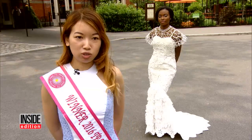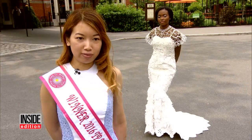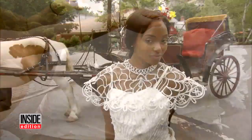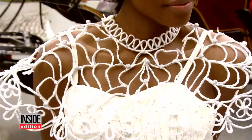I use the Charmin Ultra Strong. I use 10 mega rolls of it. The inside of the dress is held together with white duct tape, and that shawl is made of rolled up toilet paper.